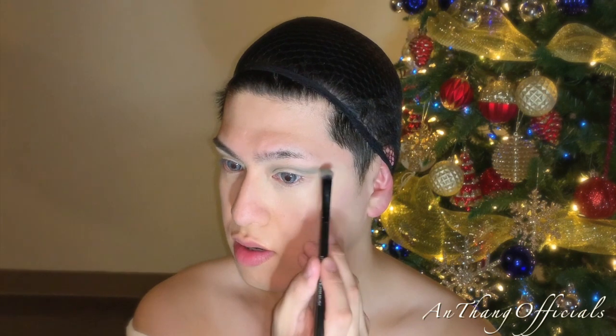I'm pretty much blending and blending and blending — you know, the usual with makeup. Then with the darker green I'm going to define that crease, and I'm going to draw a V on the outer part of my eyes to help sharpen out that look. Build the intensity until you are satisfied.